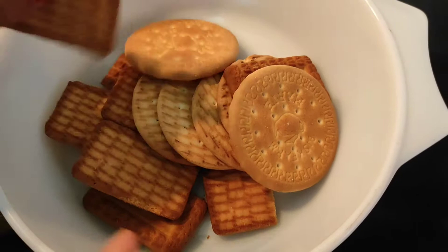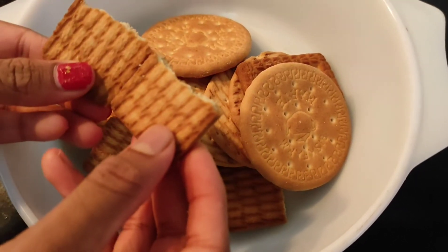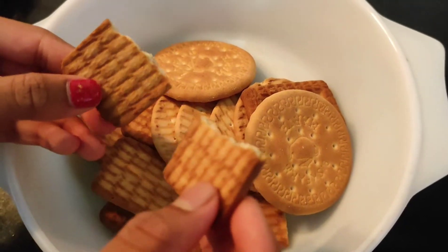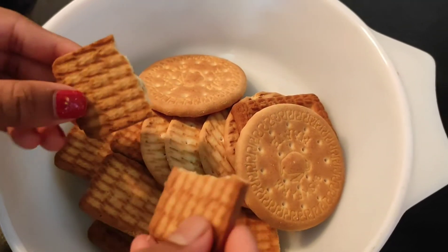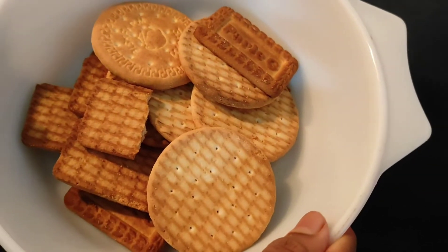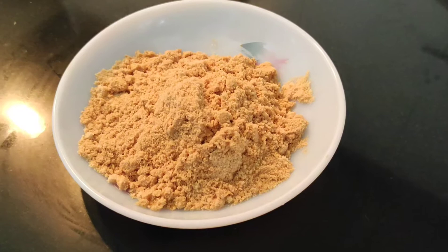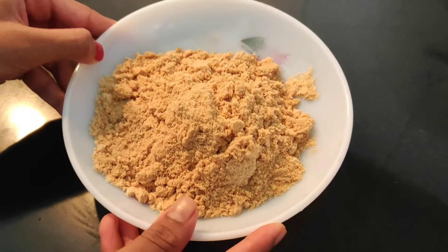Now you should start by breaking the biscuits into half. Then grind them in a grinder until they become like a powder. Approximately this is one and a half cups of biscuits which I have taken. So here I have finished grinding the biscuits.